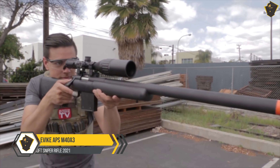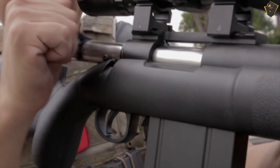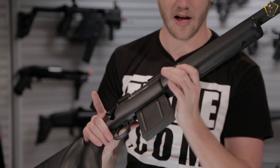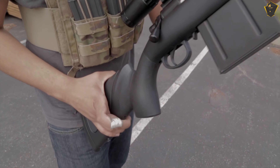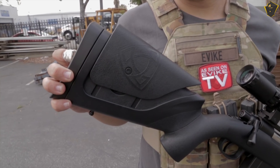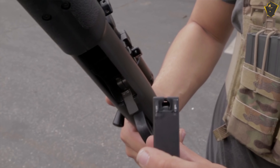EVIC APPS M40A3. If you're planning to play airsoft, you should check out this brand. APPS offers high-quality guns as well as accessories to improve the experience, at a reasonable price. This brand has been making AEGs and pistols for many years and the quality is unbeatable. They always put a lot of creativity into their products. While most airsoft snipers are usually priced above $300, you can get a high-quality sniper for under $200 from APPS.